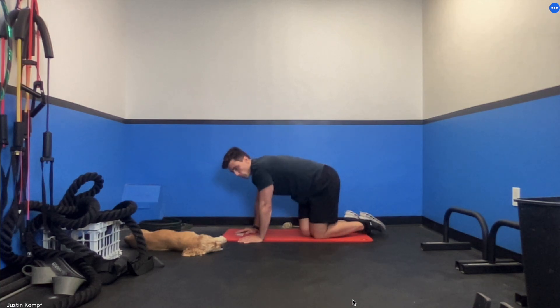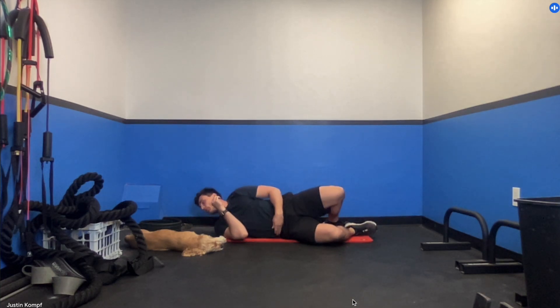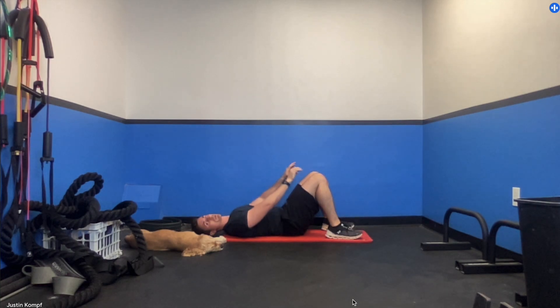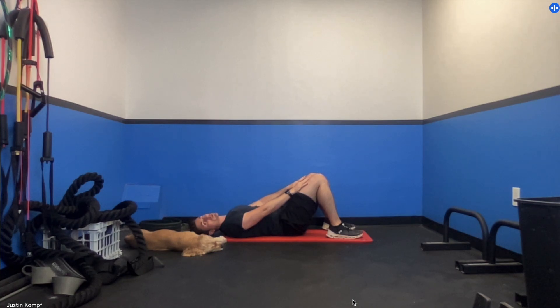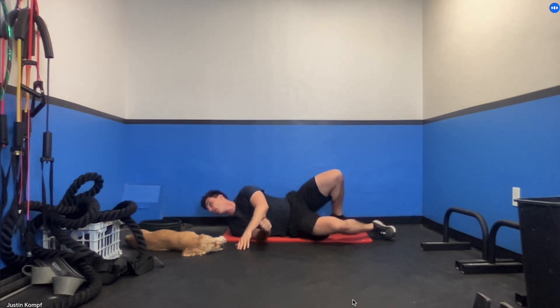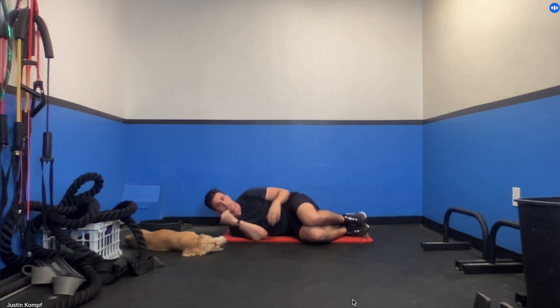For the next round of exercises, we're going to do a crunch and then something called a clam shell. For the crunch, put your arms right on your thighs and crunch up just like this. What I want you to focus on is not just coming up with your neck — your mid back and upper back are what's driving that motion, and you should feel that in your stomach. Get through all your prescribed reps.